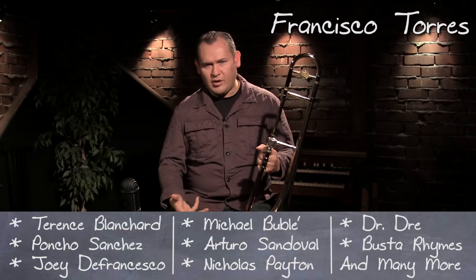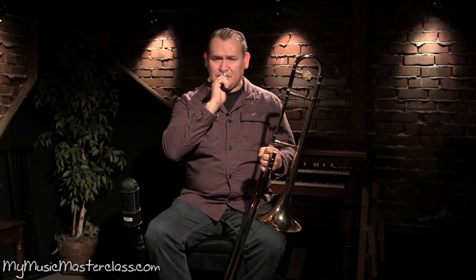I'm going to talk a little bit about my routine in the morning, getting up, getting started. I like to buzz the mouthpiece. Get the air going and through the horn.